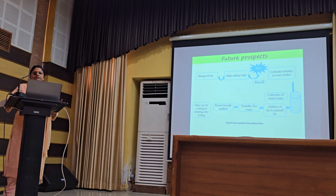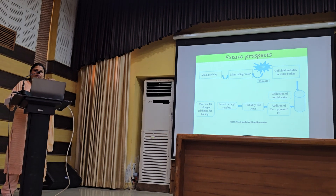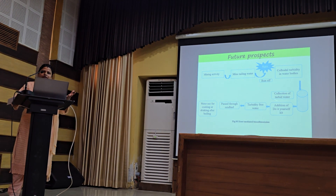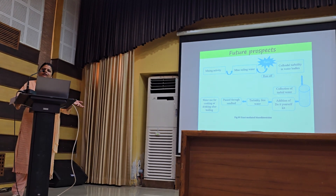We also use a kit after processing this itself by preparing the packet so that people can collect this water and they can treat the water instantly in the field only and they can use it instantly.